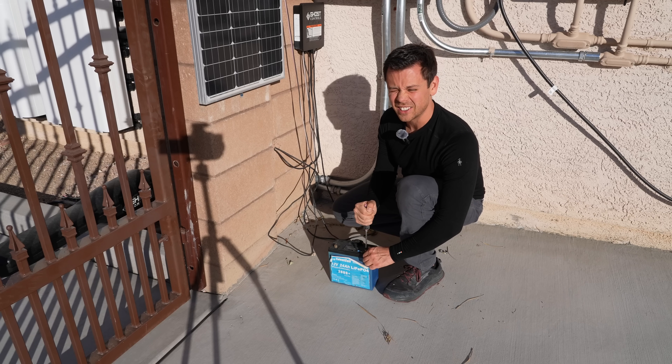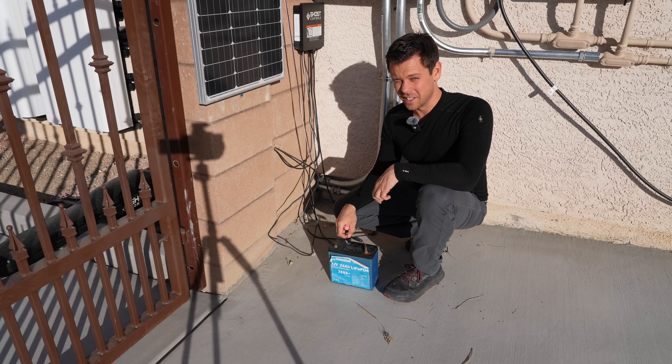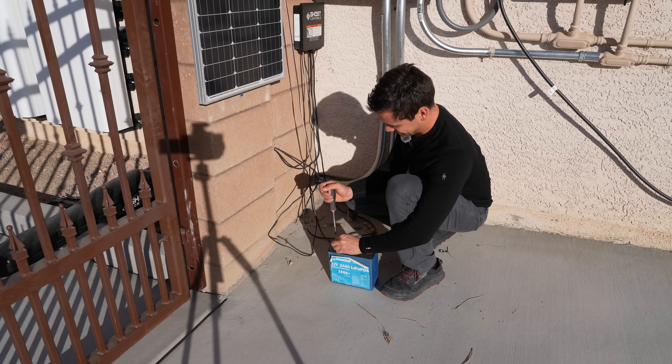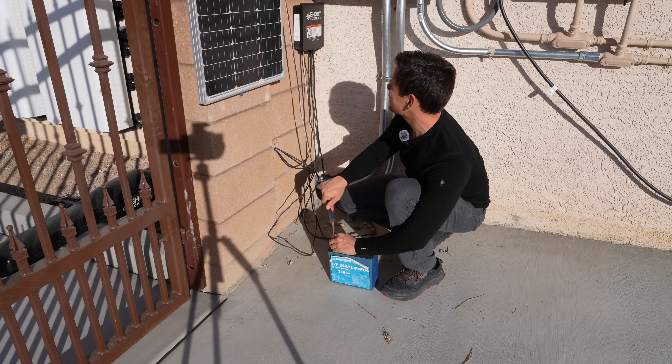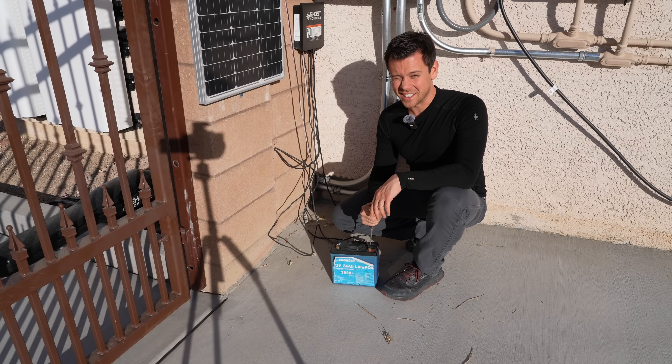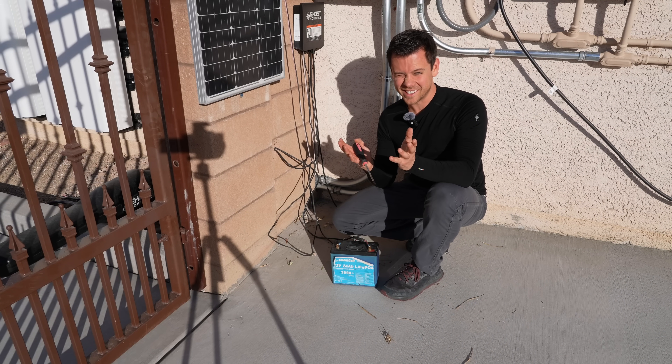We're just going to run this thing until it dies — that will be a great video when the time comes. But what if I die before that time comes? That would be so funny. Right now it's charging off of this solar panel. That's pretty much it for this video. Thank you so much for watching and I will see you in the next one.